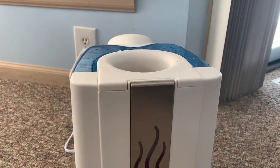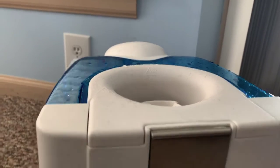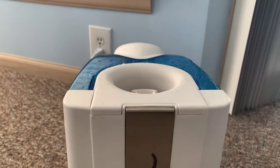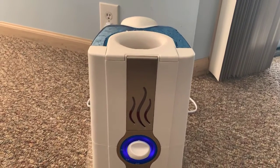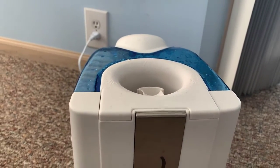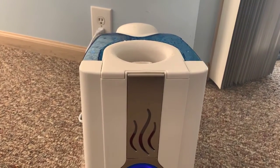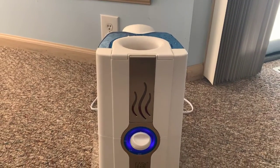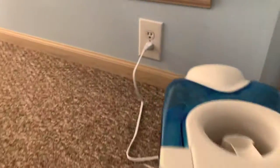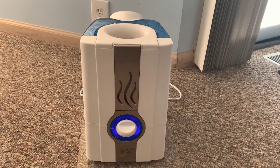Now you can see a little bit of steam coming up. This is actually a vaporizer, not a humidifier — it is emitting hot mist. That hot mist also helps to keep the temperature in the room nice. You don't want to have a cool humidifier on in wintertime because it will only cool down the room, but since this emits hot water vapor it's actually helping to keep the room nice and warm.